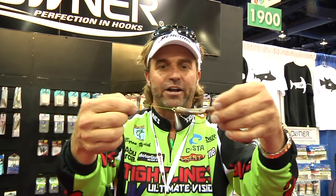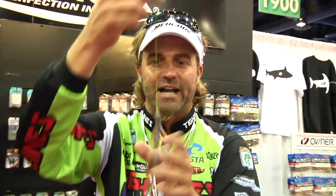I encourage you to try it — by Owner, the jig rig. Check it out. Available at Tackle Warehouse pretty soon. I'm not sure when exactly. I'm taking this one home with me, so look for them at Tackle Warehouse.